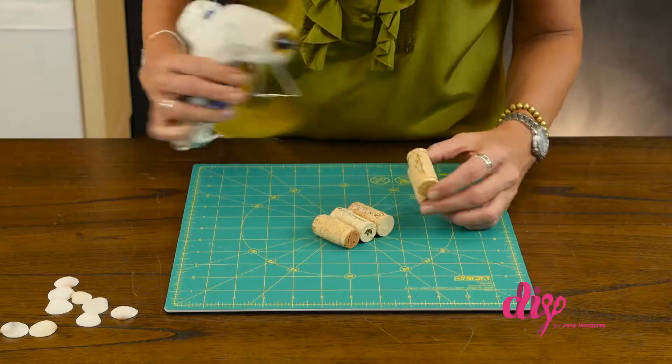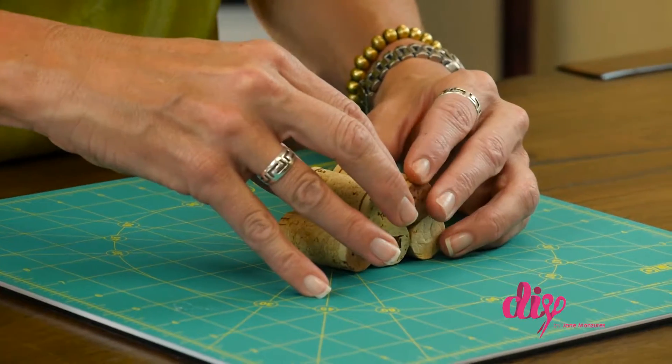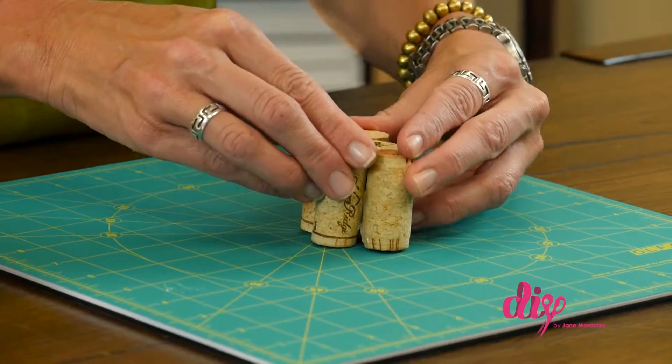Next, glue the front and the back together, leaving a slight opening at the top for the name tag to slide into.